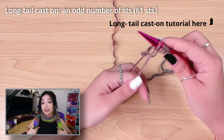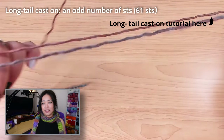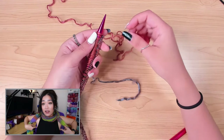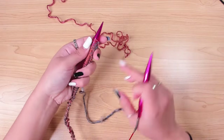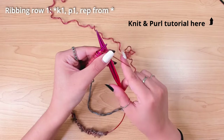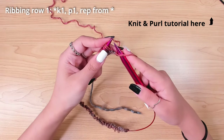The panel width has to be at least half of my chest measurement, and it should even be a little bit wider than that so it can sit comfortably around my underarm. After casting on 61 stitches, I started the first row of ribbing, which is a one by one rib — so I just knit one stitch and purl one stitch.